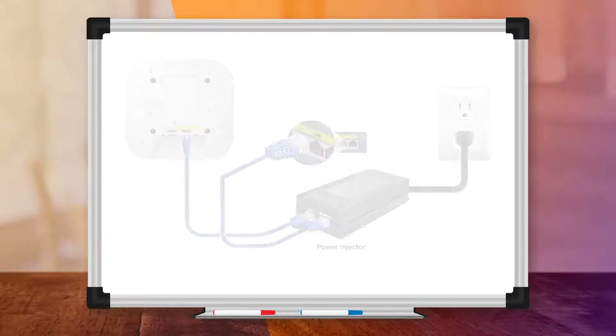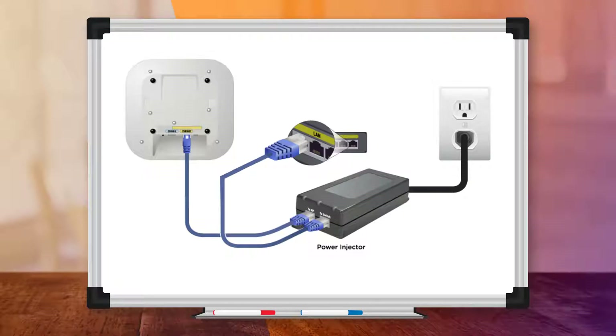If you are using a power adapter, make sure all cables are firmly plugged in — that is, the power cord to the wall socket, power cord to the power adapter, and power adapter to the AP. Also, make sure that the wall socket is on and is delivering power, tested with another device that you are certain works.